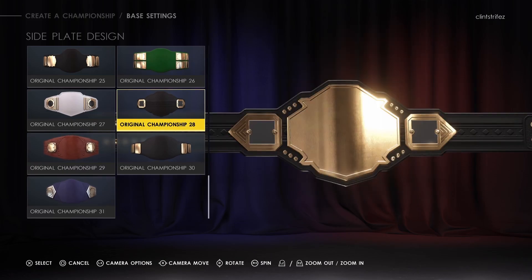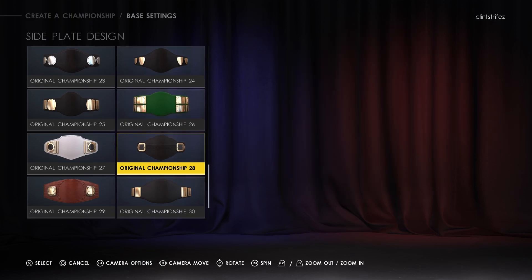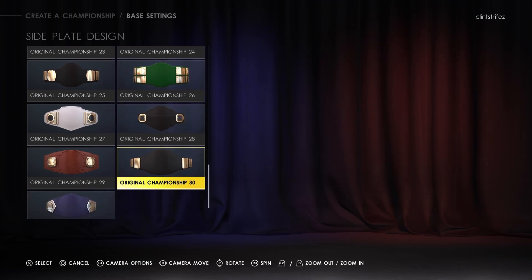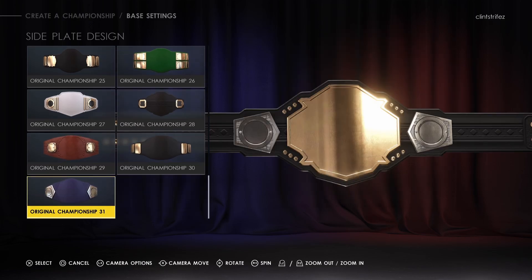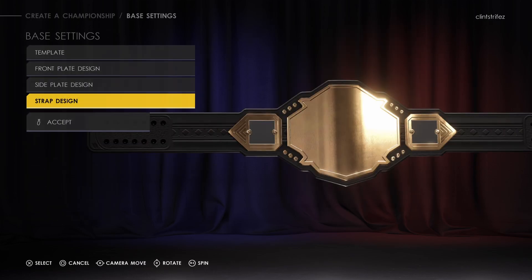That's pretty cool looking. I don't think they had side plates before — it's really cool. I don't know if it requires those extra pieces that other superstars have, or if you can actually put some in there. Let's check and see if they added that strap design.